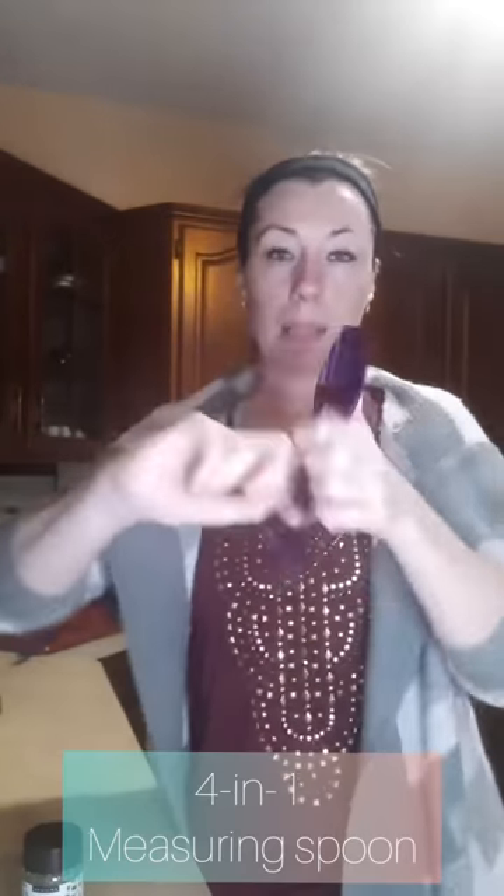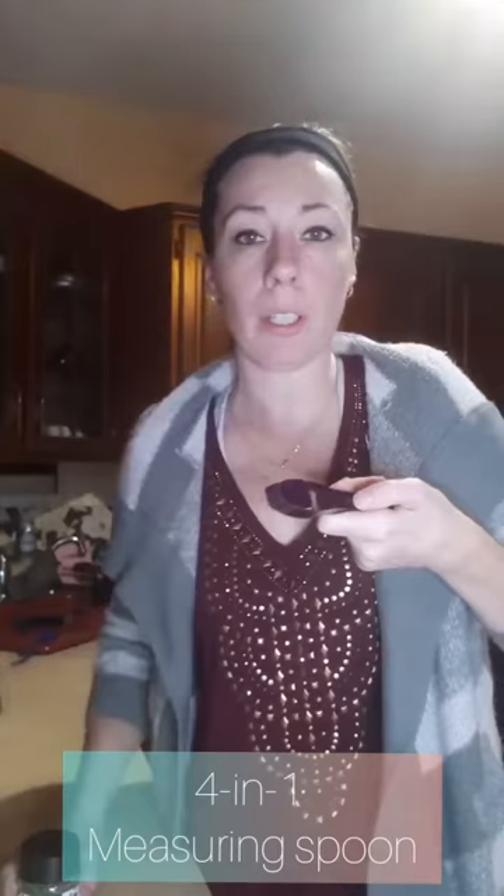All you do is use a tiny little sprinkle — the smallest size on the four-in-one measuring spoon, I use like a quarter of it, and the flavoring is so strong. All the spices and seasonings I've tried, even their meal solutions, the flavor is phenomenal. Definitely not lacking in the flavor department, that's for sure.